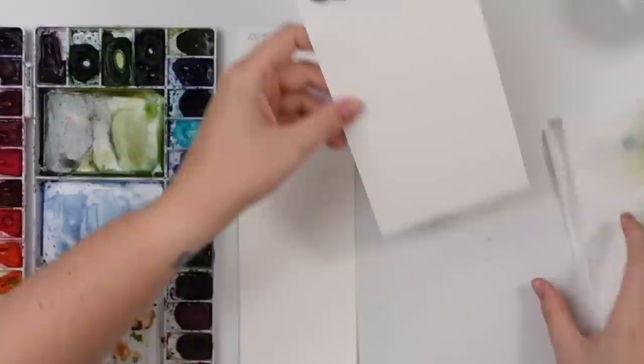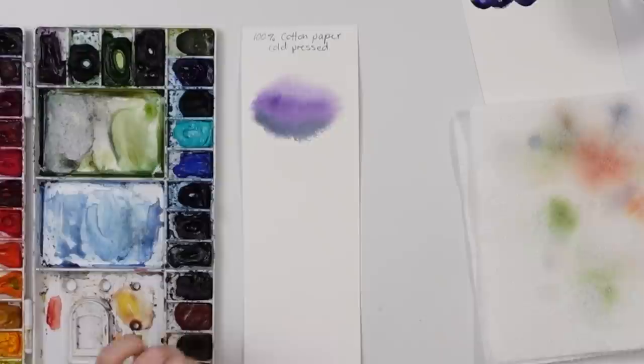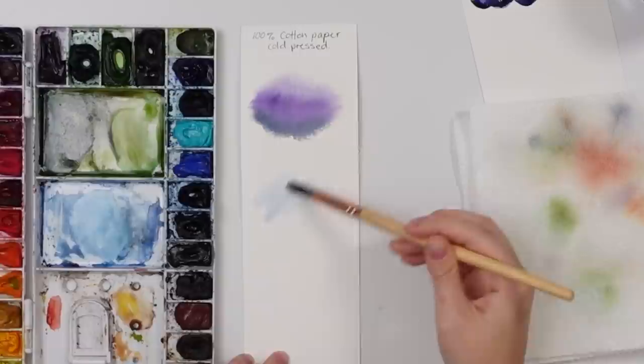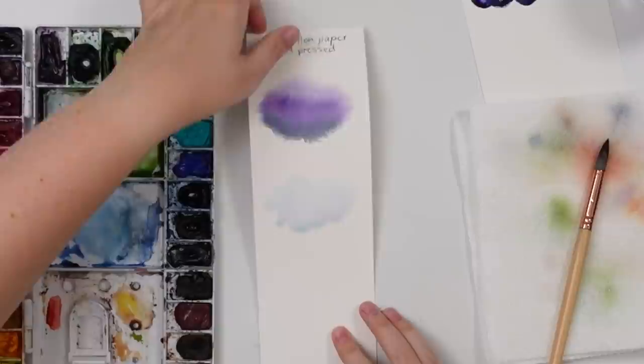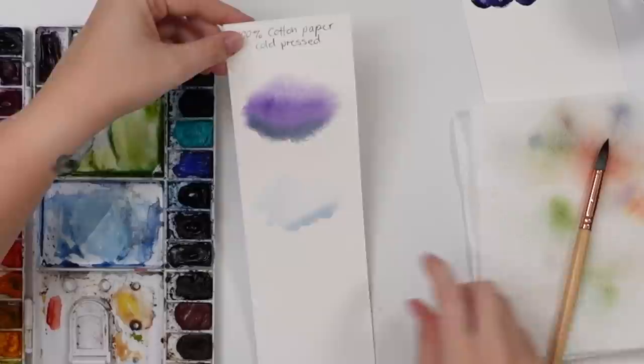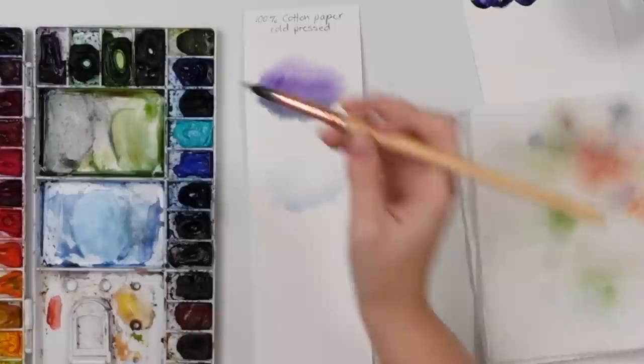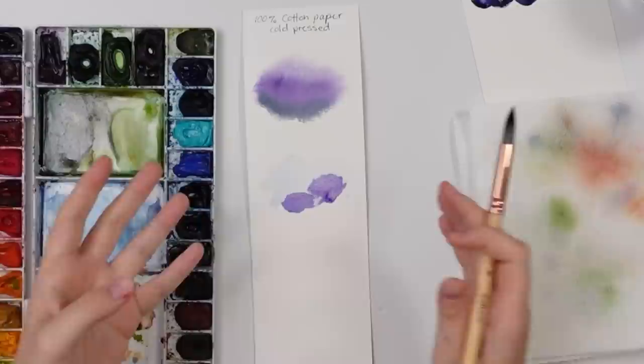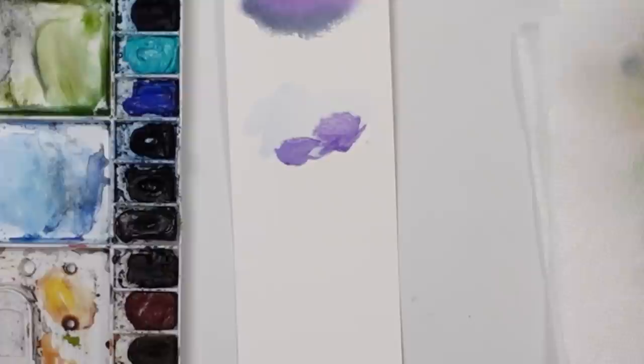Even if you have great quality paper, there are other reasons it may not be working. The second reason is too much water. If you put down a base and then tilt it to the side and there's a puddle, that's too much. When you add wet-on-wet color to a puddle, it stays in that one spot instead of spreading over the whole area, and when it dries it won't disperse nicely — you get those weird watercolor blooms.